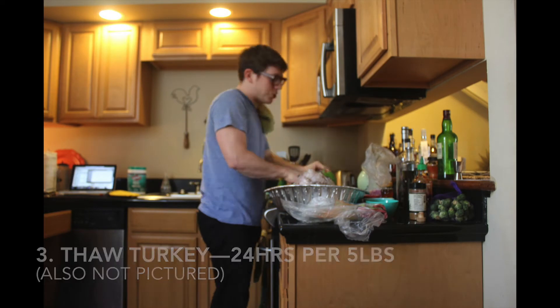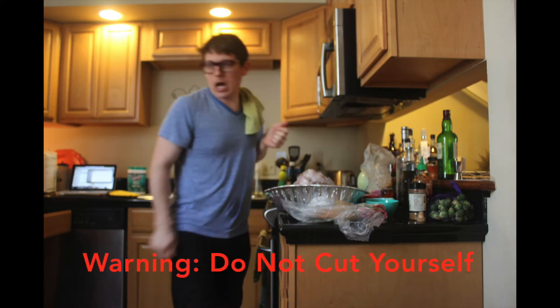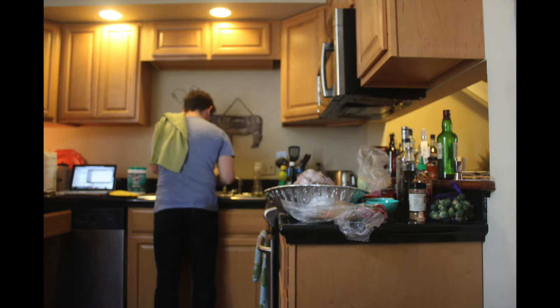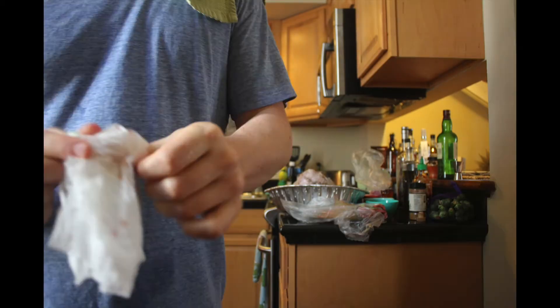24 hours for every five pounds of turkey is what you're looking for. Preheat — I've got a 325 degree oven. Cook 18 to 20 minutes a pound.